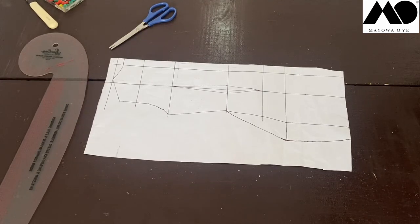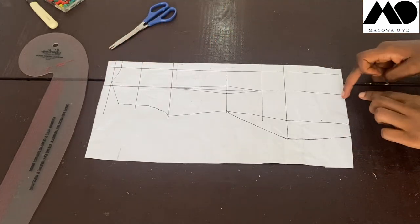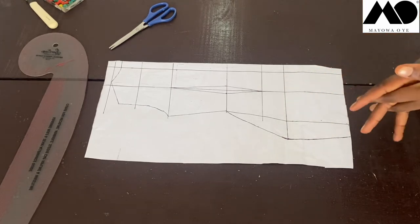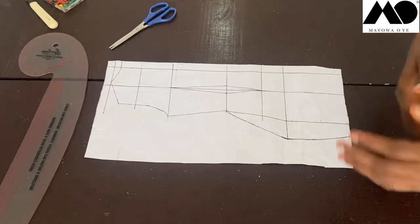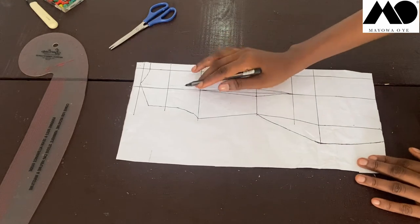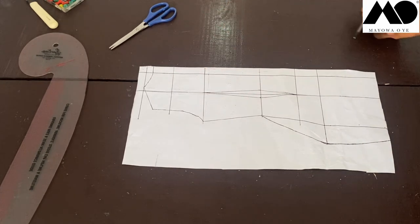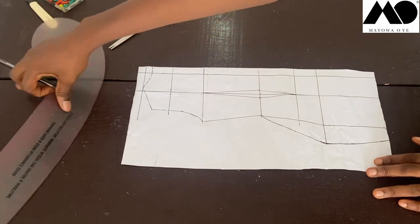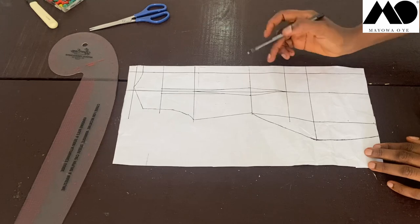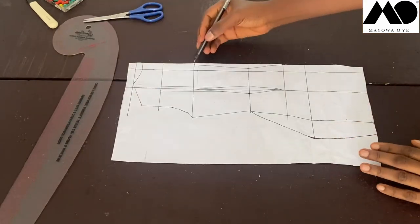Now let's work on the back pattern. You need your basic dress block — everything we did for the front in terms of dress length, lengthening the hipline, and widening the hemline, you do the exact same thing with the same measurements on the back. I've already done that here. At the across-back level, on the dart leg I'm measuring half an inch outward on each side, then connecting to the dart leg with a straight line. At the zip line, to give a tighter and flatter fit, I measure half an inch out and reconnect upward and downward to the upper hip level.